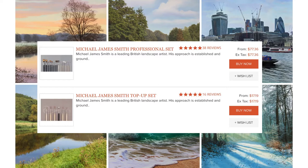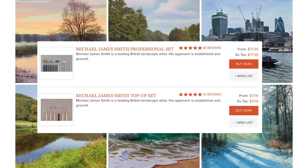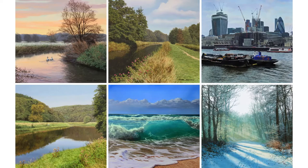Now he has his own brush set over at Rosemary & Co and you can just buy his brush set and have it shipped to you. That's what he uses in the tutorials instead of those early YouTube videos where he had his custom hacked-together brushes. Now he uses the ones from Rosemary, so if you get his brush set you'll see him use those.